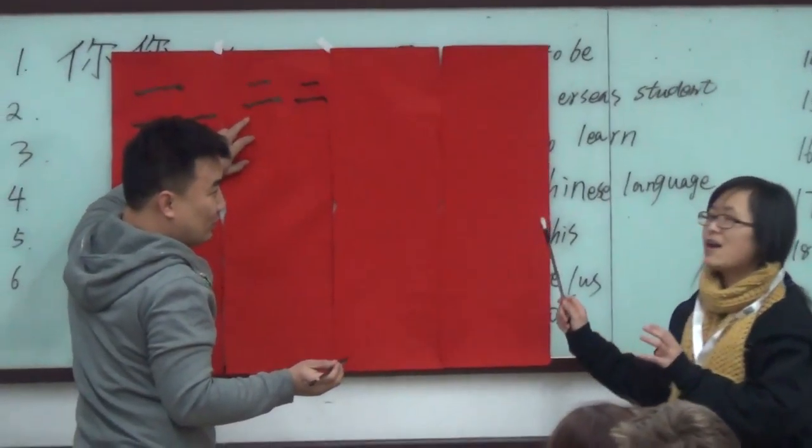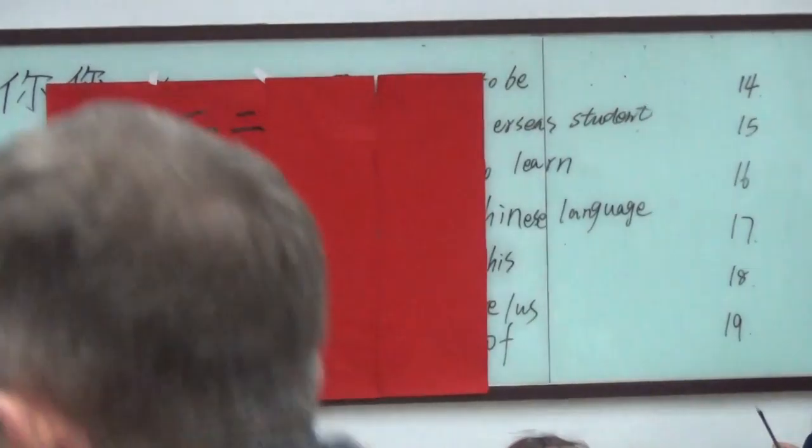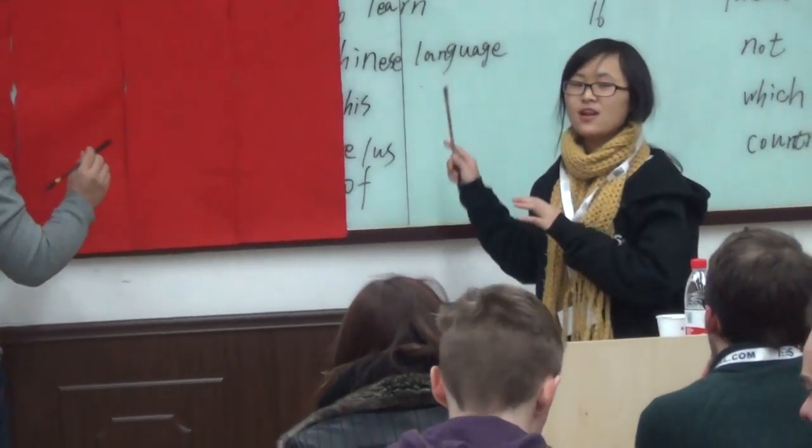It's the same — it has three lines together, that's the Chinese number three. It's very simple, but the length of the three lines are different.